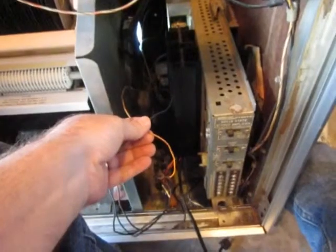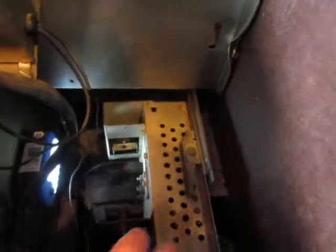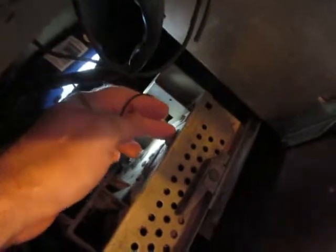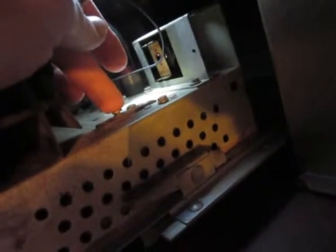I've slid the amplifier in partway until it clicked on this little thing here, and that gives me room to work on putting a couple of wires in. There's a black wire and a white wire — of course this one is just a dirty brown. They go on two spots back here. I've marked them with a red magic marker so I can remember which ones. The black goes on this spot here and the white goes on this spot here.